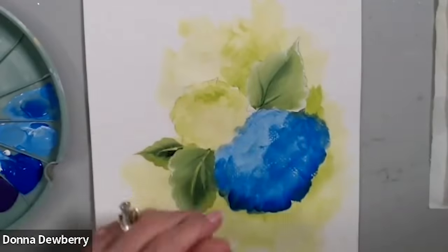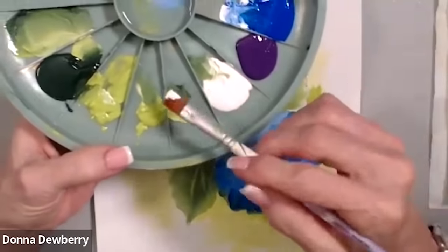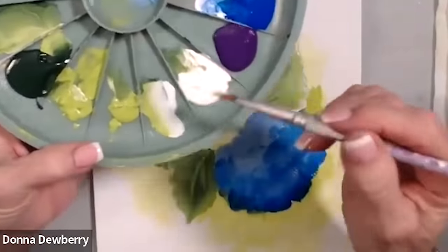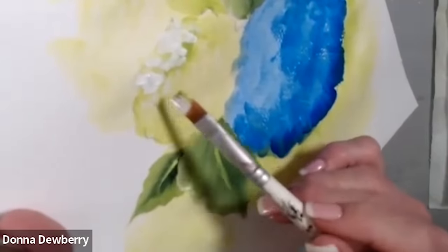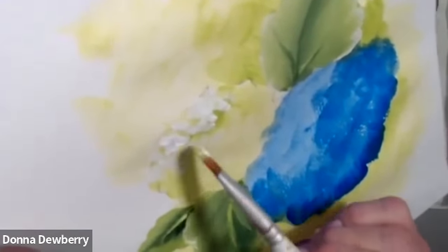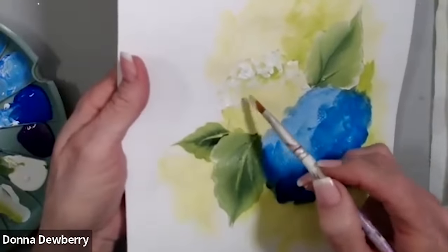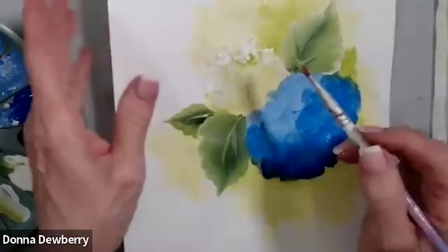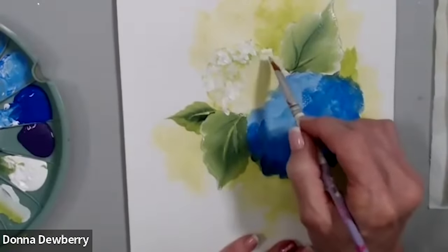All I'm going to do now is get my number 12 flat brush, wet it, work it into the paper towel, then pick up a little bit of citrus and then the white. We're going to come right in here and slip-slap the corner — I'm on the corner and it's like I'm sweeping, and I keep picking up white. We're just putting little bits of white in with that citrus green. We're not really doing exact strokes; we're just slipping back and forth.